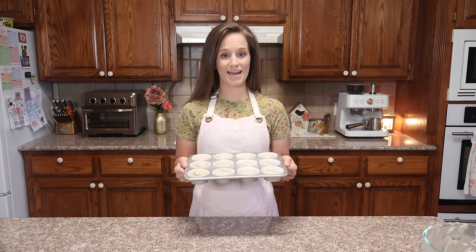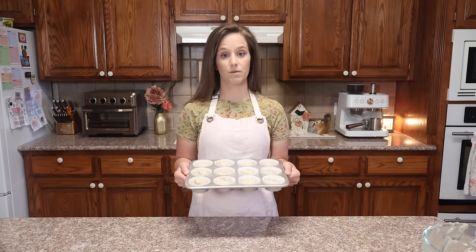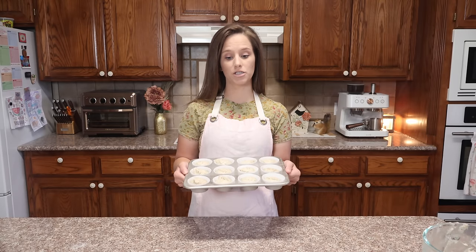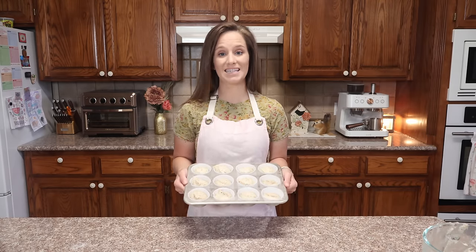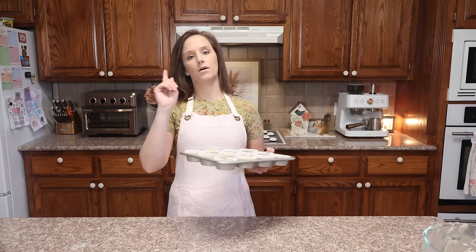Every time I make these, I put them on the counter and come back to find half of them are gone — because between my husband and my children, they don't even give me time to put the icing on. They just eat them. That says a lot about keto cupcakes: if your family will eat them without any icing. So 23 minutes at 350 and I will be right back.